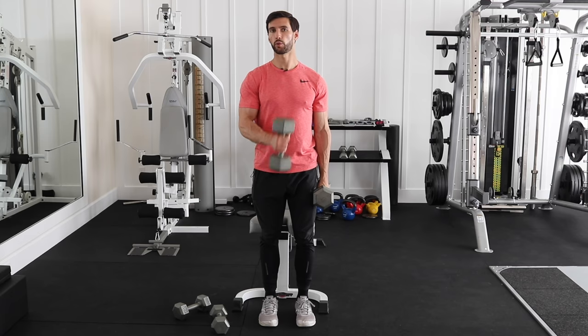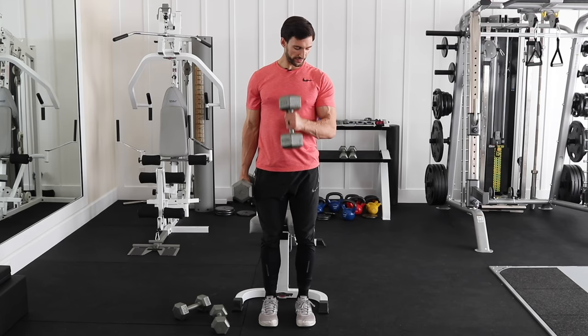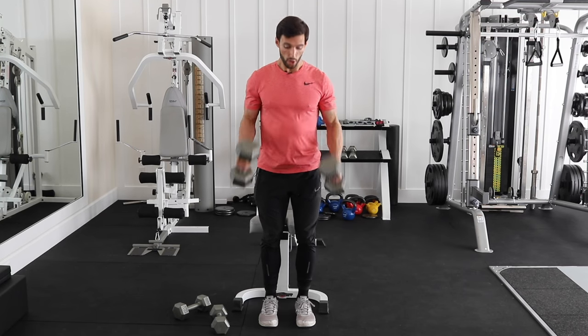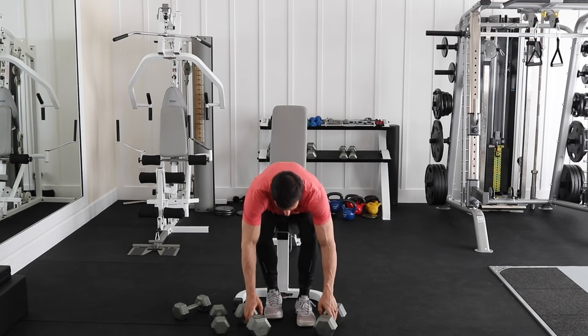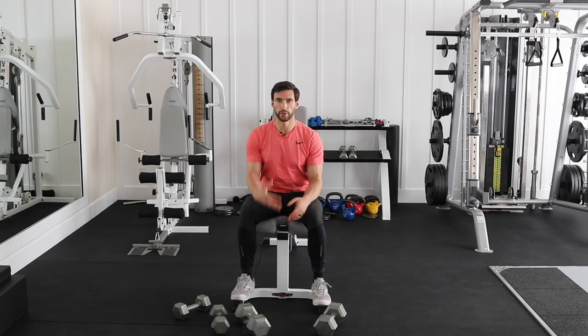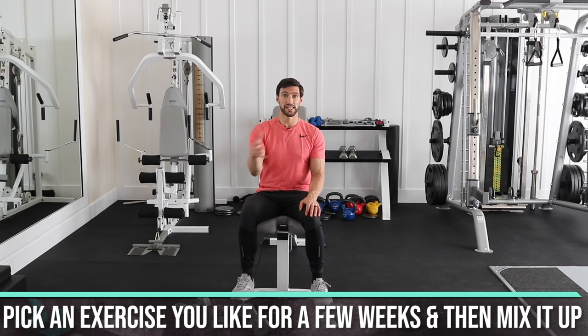You can also curl both arms at the same time — not as good for isolating the mind-muscle contraction, but it works your core more. You can also play around with a hammer curl, where instead of supinating the wrist you keep it straight and come across your body. It works slightly different muscles in your arm. For your workout, pick one type of curl — standing alternating dumbbell curl, alternating hammer curl, two-arm hammer curl, or even seated on the bench. Find what works for you for a few weeks, then mix it up.